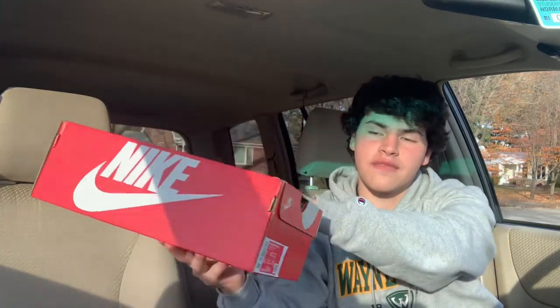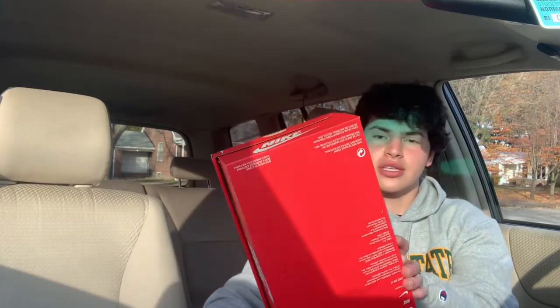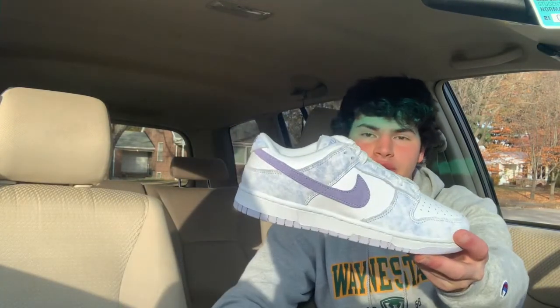You've got your classic red and white Nike box. This is a size eight women's, which is a six and a half grade school, retail at $110 — I paid $116.60 after my six percent tax. Nothing too crazy for a general release Nike Dunk. They've been mass producing Nike Dunks, so it's cheaper on their end, hence the standard red and white box.